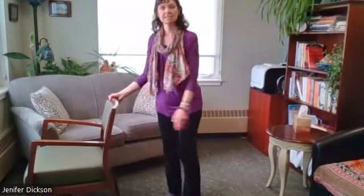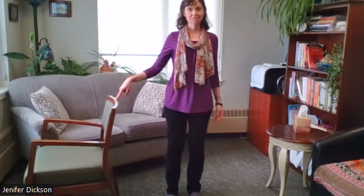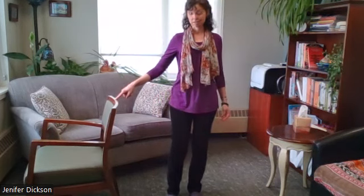You can also have a chair next to you that you can hold on to with a whole hand, or hold on to just with a fingertip. It's amazing what happens with just a fingertip touch.